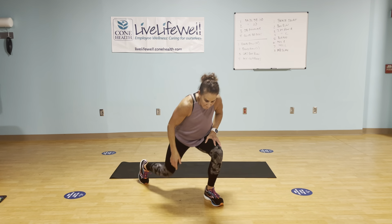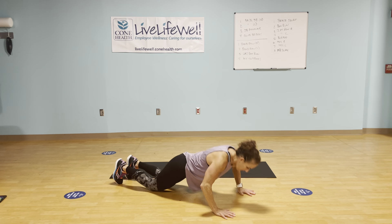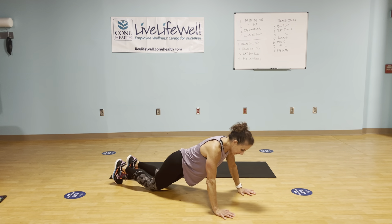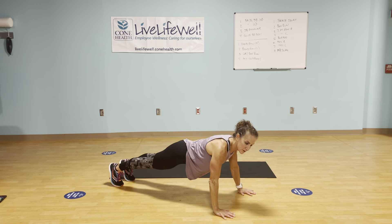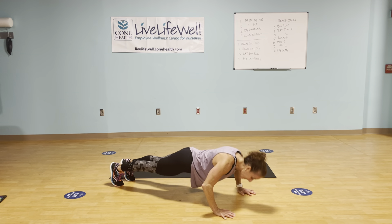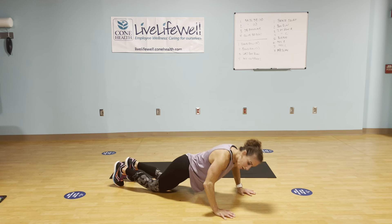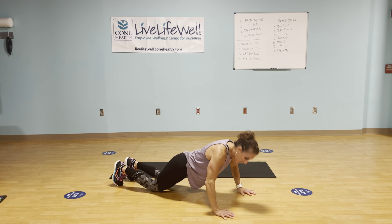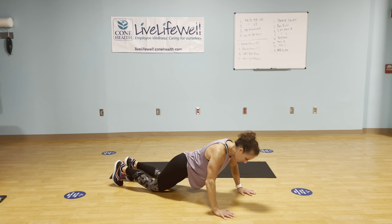Hit the floor — push-ups. Options: on your knees, or if you want, on your toes. Lower a little bit. Let's say you start on the toes and it gets tough — drop to your knees. If you need to, rest right there and then just keep going.